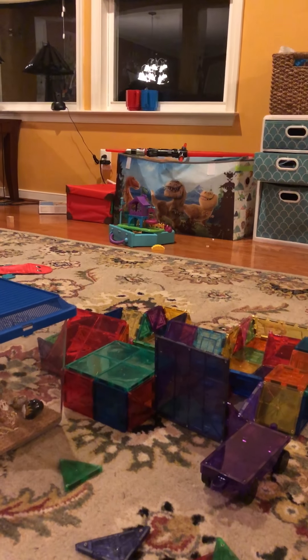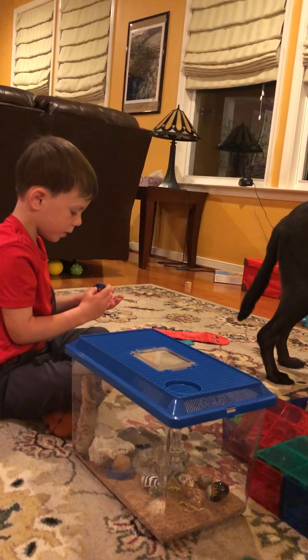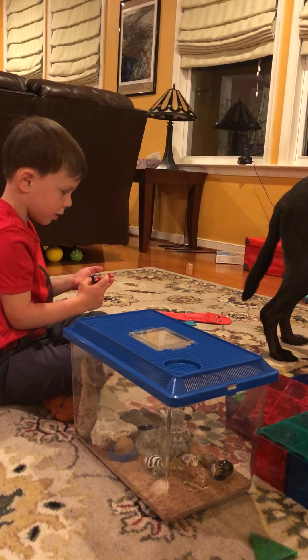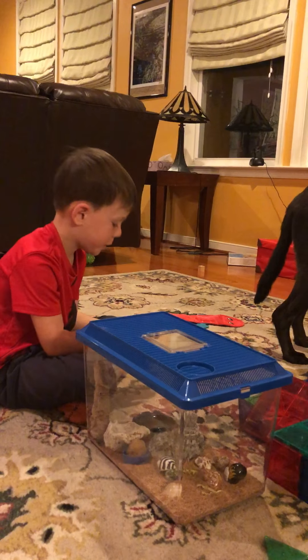Where did you buy these — did you buy them or did you find them? We bought them. Where? At a hermit crab store.